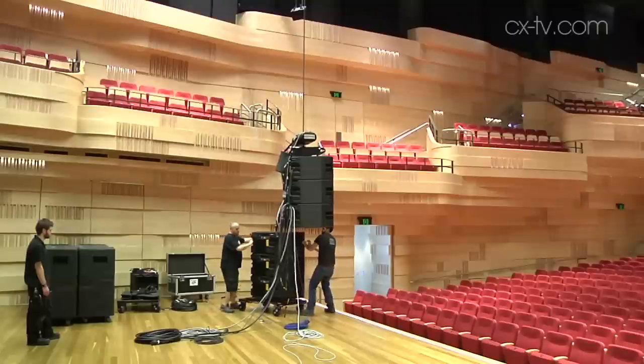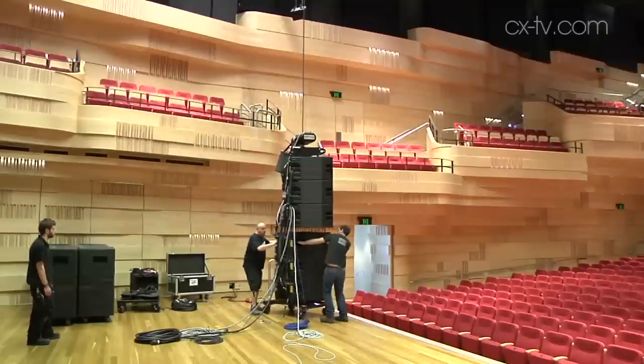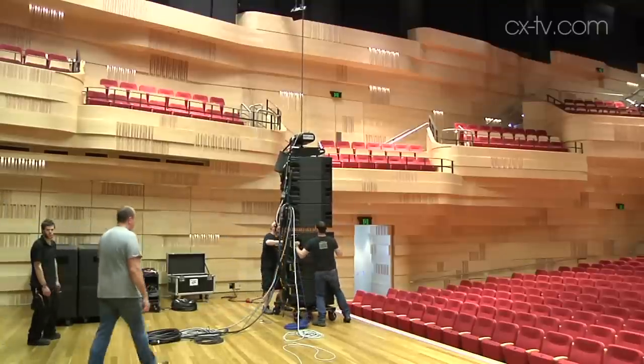Anya is a new system from EAW with some pretty incredible pattern control characteristics. With each element checking in at 130-odd kilos, getting a dozen of these things into the CX studio was a bit of a long shot. But since it's conveniently up the road, I thought I'd come up here and check it out. I'll come back to the studio and let you know what I think.